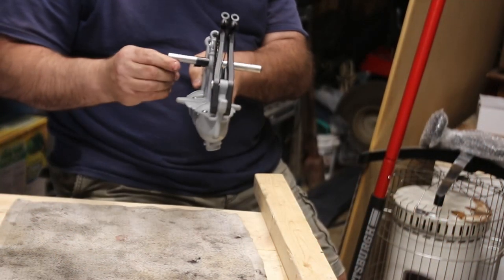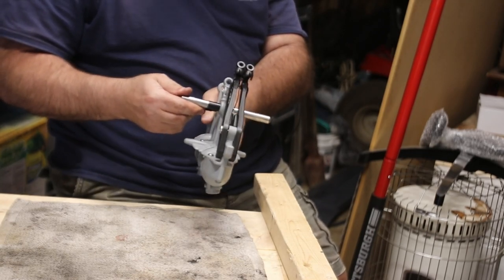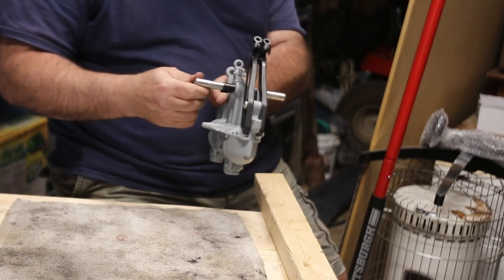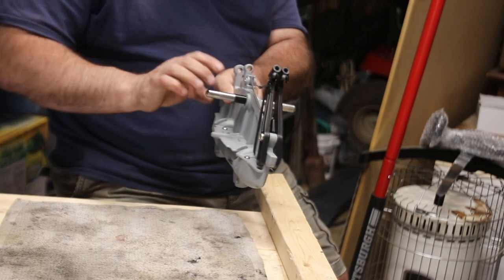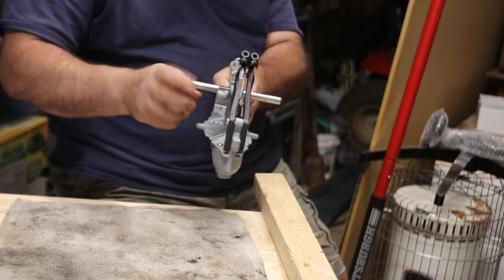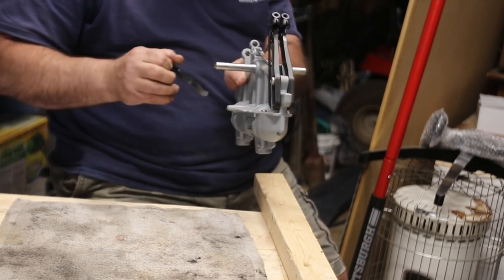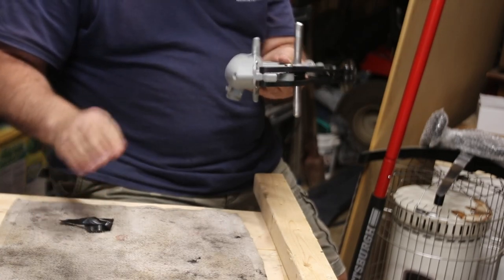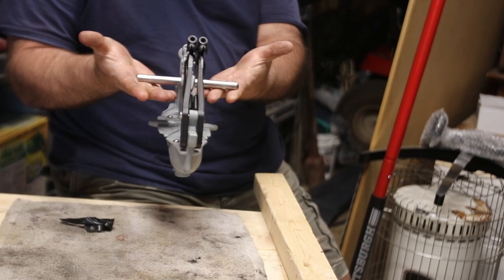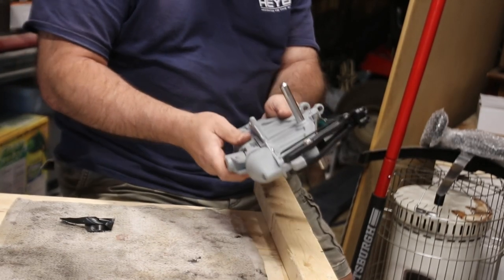We pretty much beat the crap out of this thing. Even lubed up it doesn't go in there easy — it is a tight fit, and it's probably tight because they don't want it to come out. Remember the tape — it was put in so you know where to go. And there it is. Good to go. We're moving on to the next step.